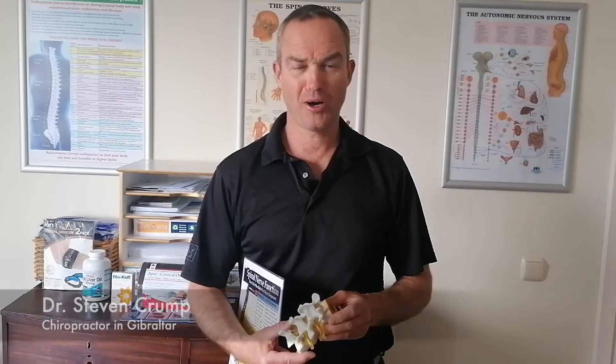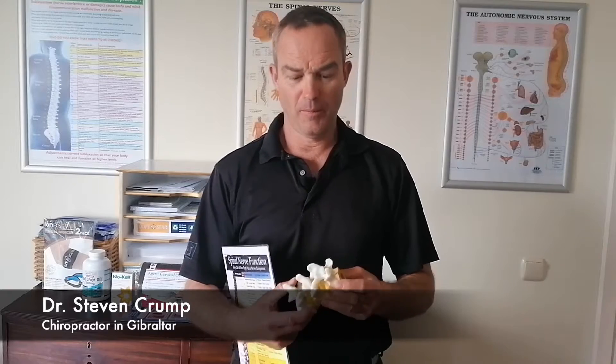Hi, this is Dr. Crump, Crump Chiropractic in Gibraltar. This video is basically about: does the adjustment hurt?